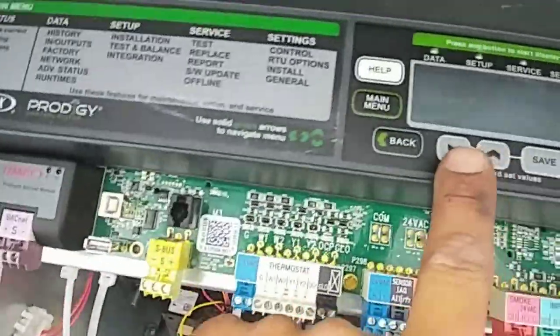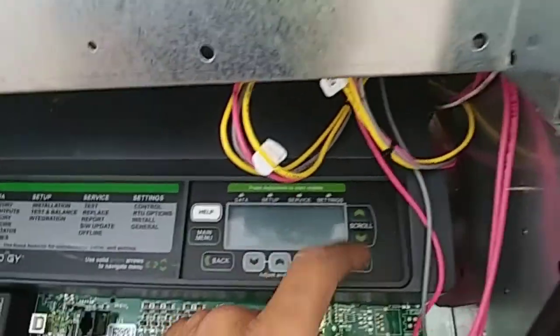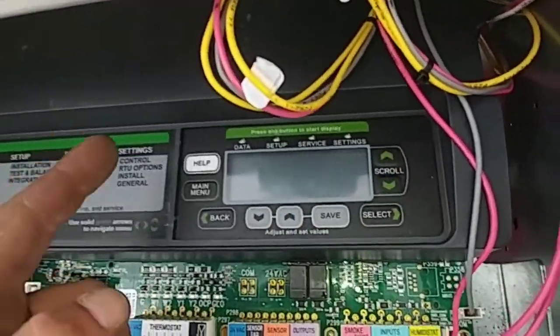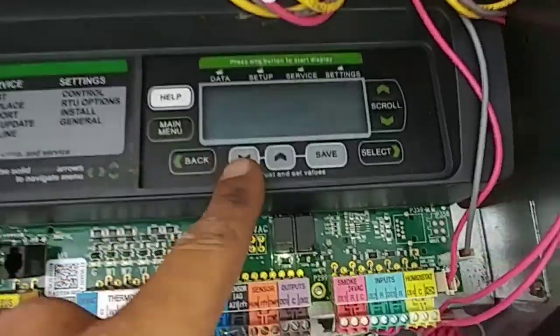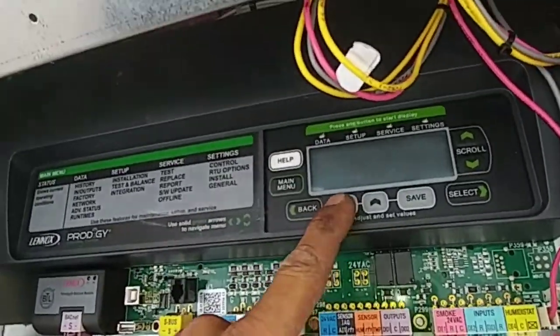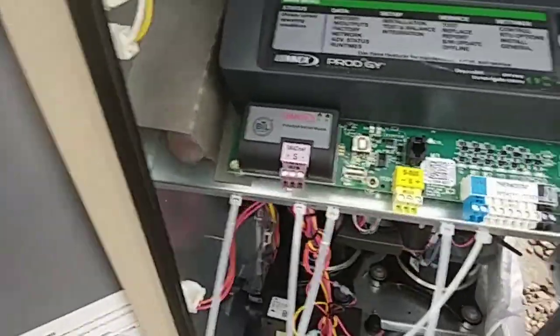One thing you have to do with these is you have to go through and set the date, time, and just hit enter, enter, enter, enter, enter, enter, enter. Then you can go into your test mode and hook it up. If not, it will not run if you do not go through the settings and save everything. So just a little buggy with that one.